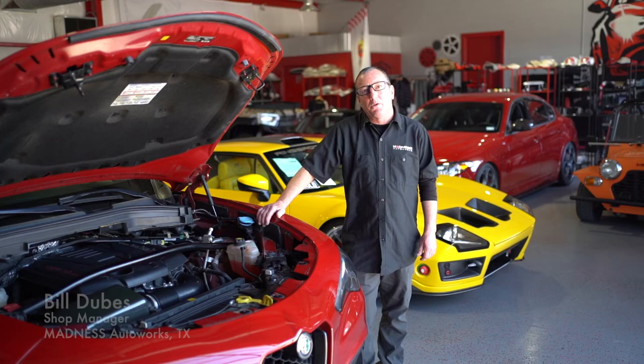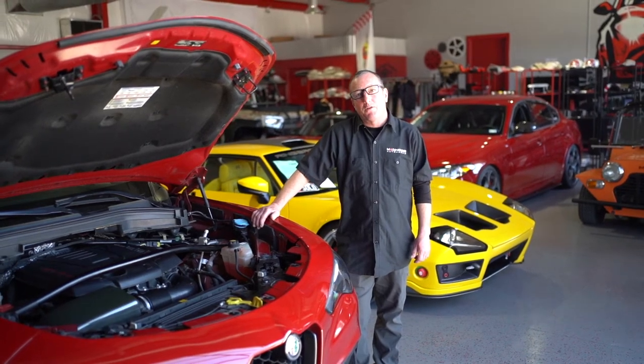Hi, I'm Bill, Shop Manager at Madness Auto Worker. And today I'm going to show you how to install the Max Power Pro V2 on your Alfa Stelvio.